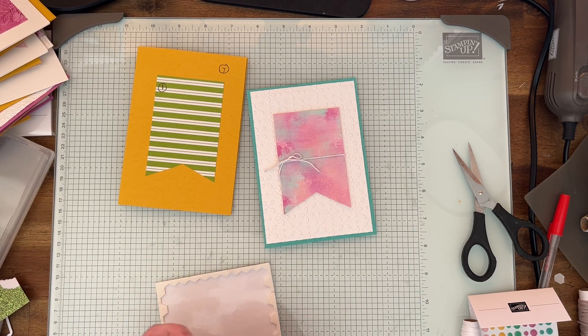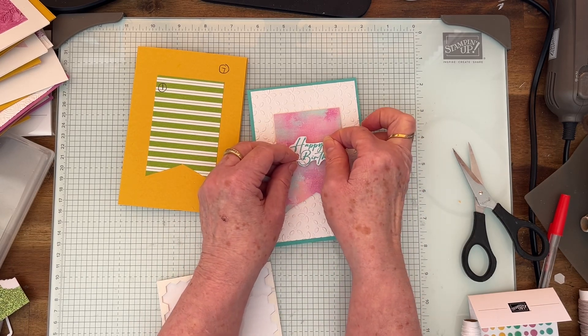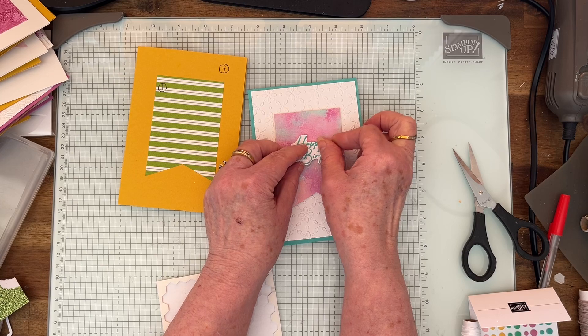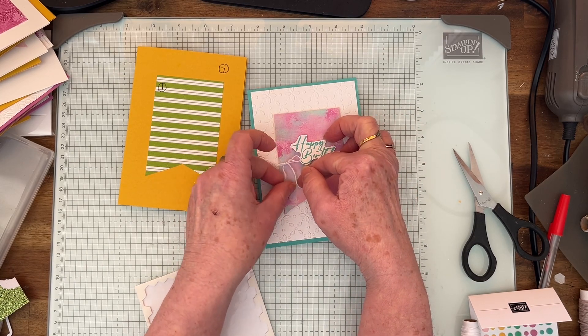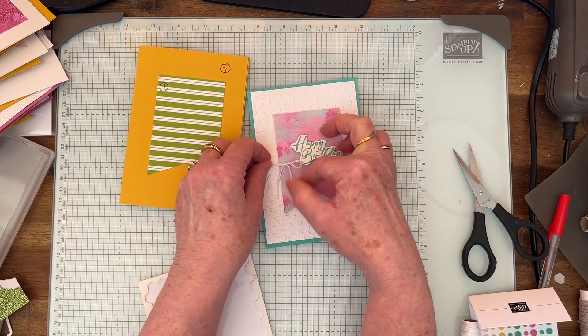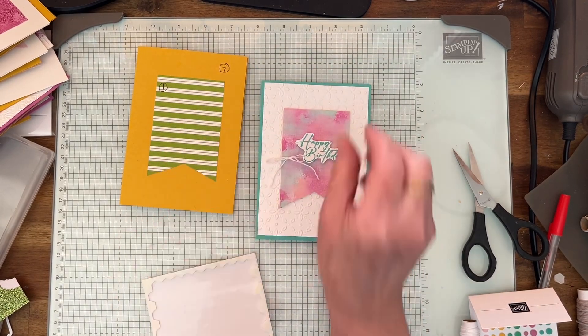So exciting! See how that goes — I just thought I'd put it on a little bit. Yeah, that looks good.